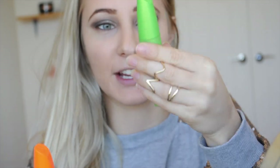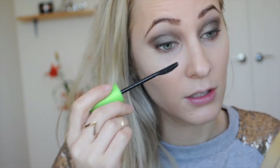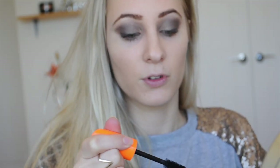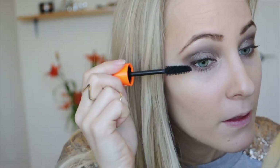Now I'm going to be using two mascaras — my Clump Crusher by LashBlast from Covergirl, and my Rimmel London Scandal Eyes. First I'm going to use my Clump Crusher and apply a thin coat to my bottom and top lashes.